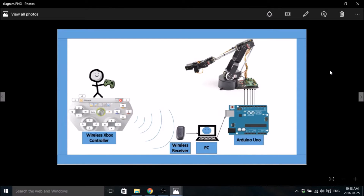Hello everybody, my name is Mitch Tabian and this is the first part of my tutorial on how to control a robot arm with an Xbox 360 controller and Arduino Uno.